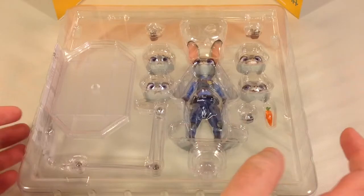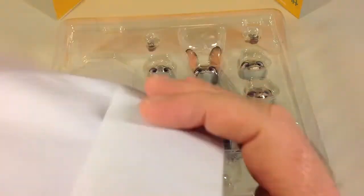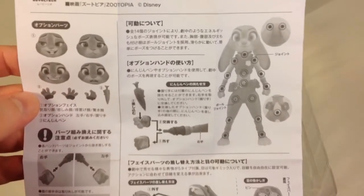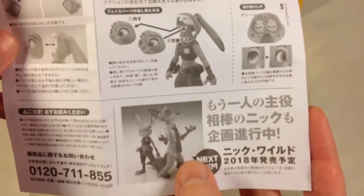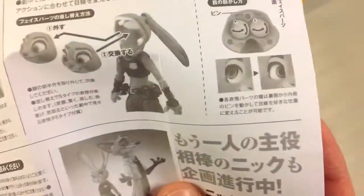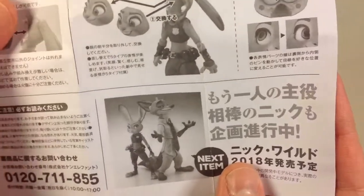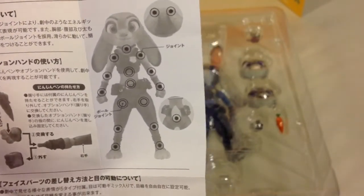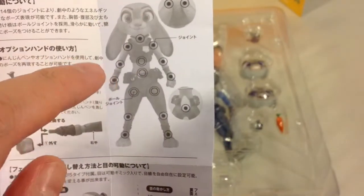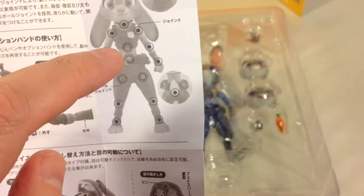This is how the figure comes packaged. On the side there's a piece of paper with some instructions and a preview of their next figure — Nick Wilde the Fox. Not sure if I'll be getting him, but maybe. On the schematics you can see the locations of the Revoltech joints as well as ball joints — the circle with a white circle inside indicates a ball joint — located in the upper torso, lower torso, hips, and ankles.